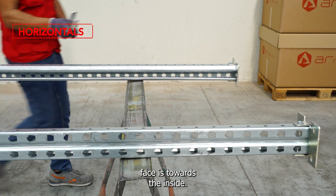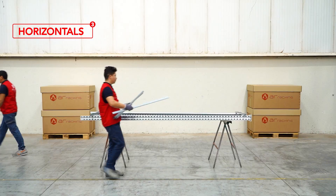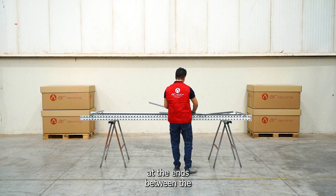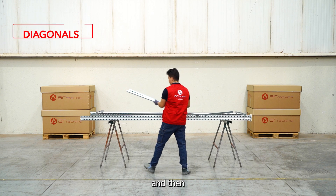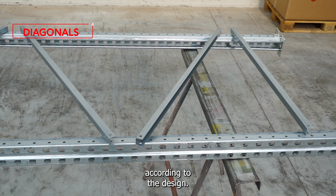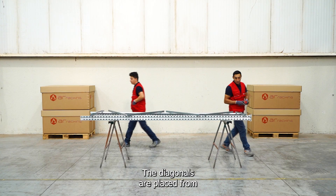Next, we must turn both props so that the face of the holes is towards the outside and the hollow face is towards the inside. We place the horizontals in their proper position at the ends between the two struts.